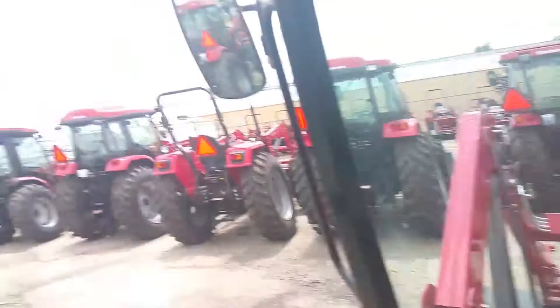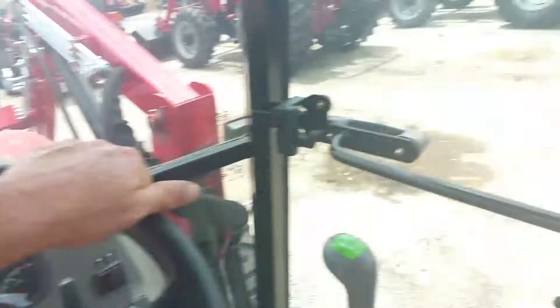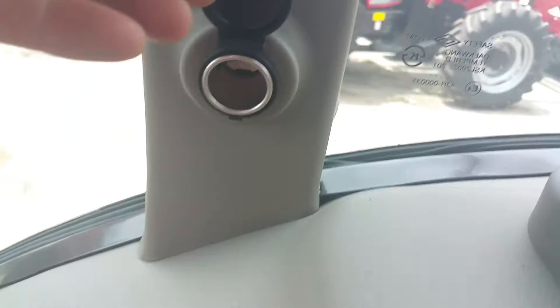All the windows open up — just push out right here. There's a cup holder for your adult beverage — I mean your iced tea. And on this side, there's a holder for your cell phone along with a charger plug right here. You can also control the front windshield wipers, and you can add rear windshield wipers as well.